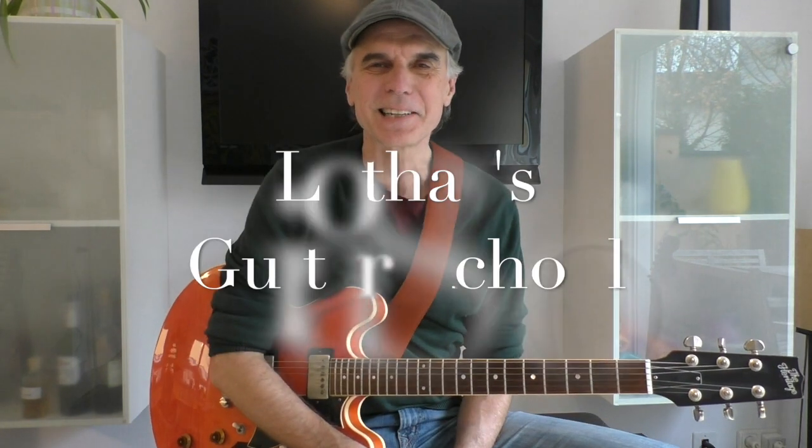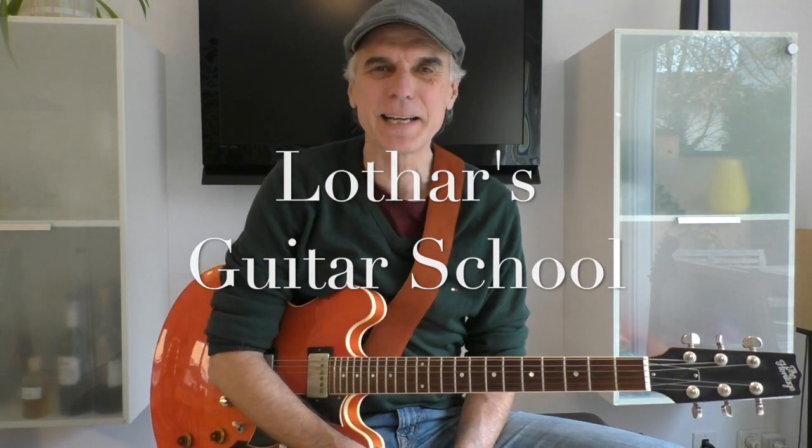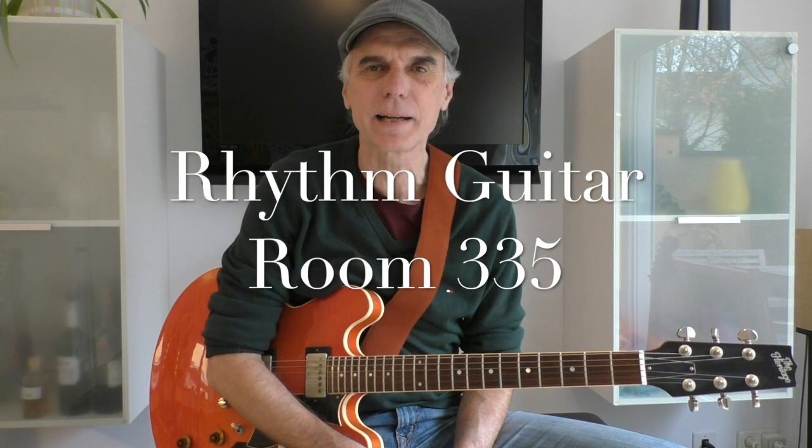Welcome to Lothar's Guitar School. Today is a classic: Room 335 by Larry Carlton, and we'll check out the rhythm guitar part.